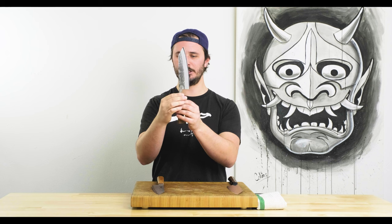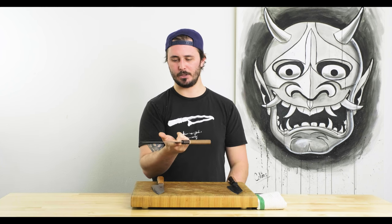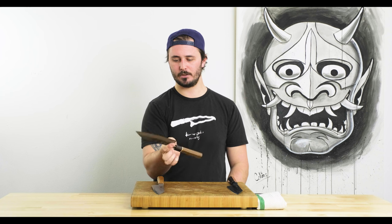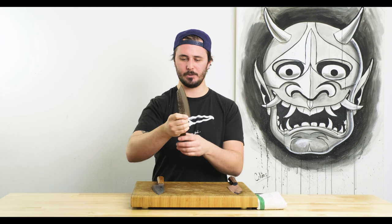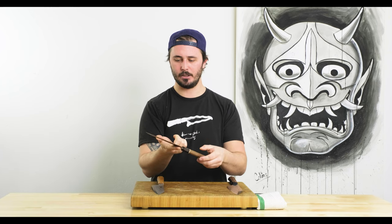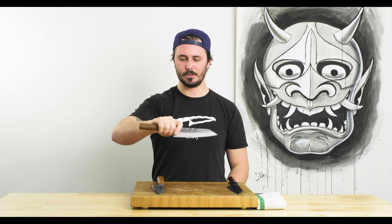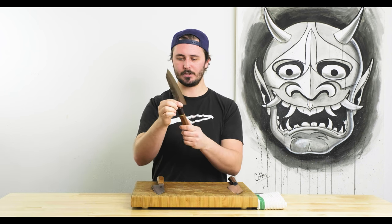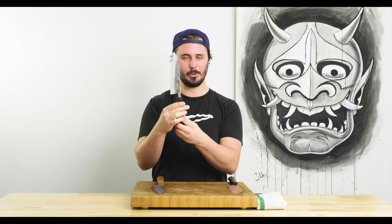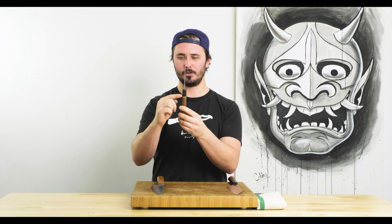Next, we'll move on to the Atetsu Nashiji. This guy's beautiful as well and is the most affordable of the three knives. Balance point is pretty much the same spot as the Fukakuryu — basically right where your pinch grip is, maybe a half inch toward the handle. Really nice, comfortable handle with no bumps, gaps, or spaces between the ebony, maple, or walnut.